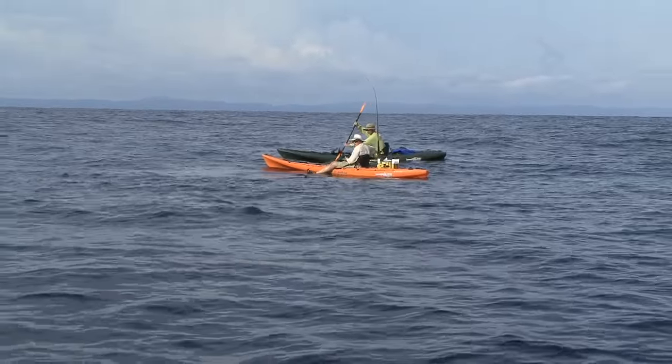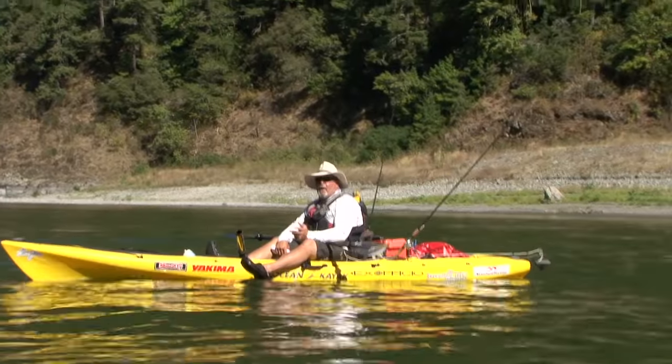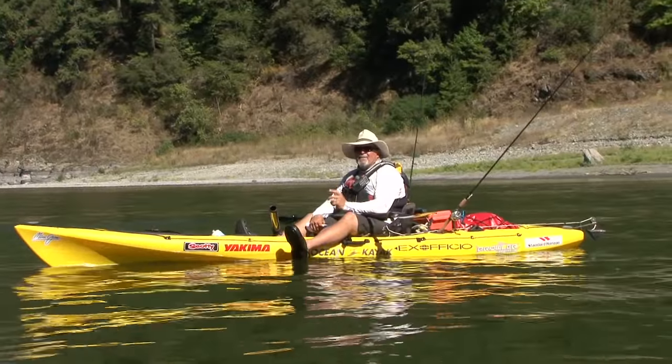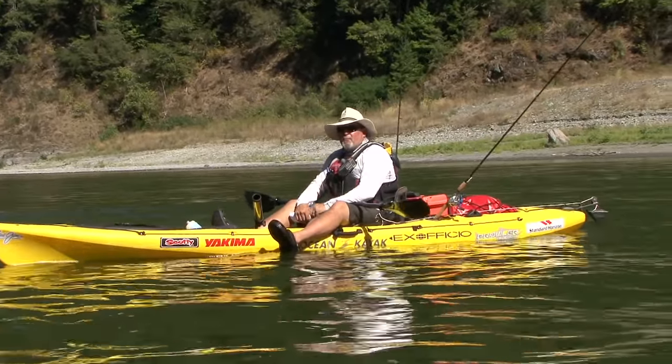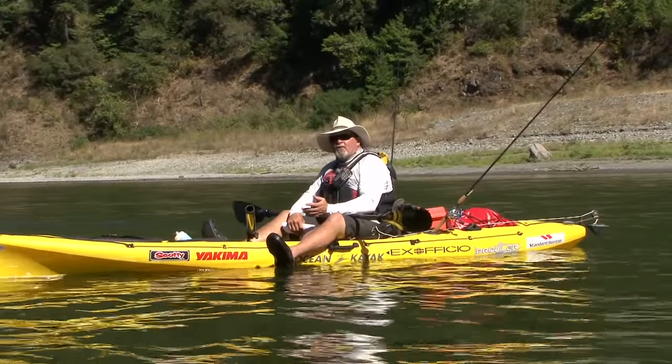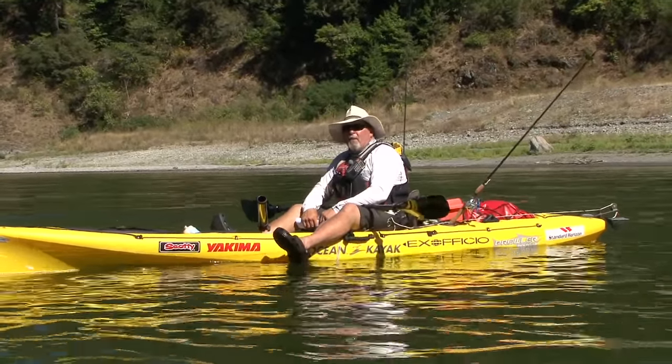Your rods and reels are likely the most expensive item on your kayak. So what I tell my clients is, if the rod isn't in your hands, it should have a leash on it. Rod leashes can be purchased at a lot of different kayak shops, and they're also pretty easy to make yourself.